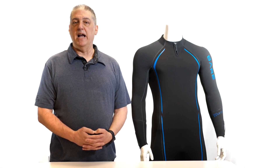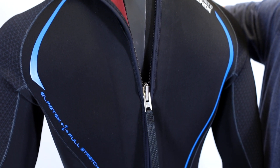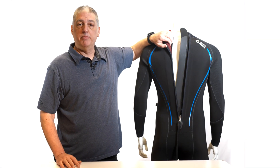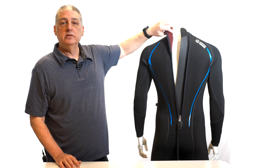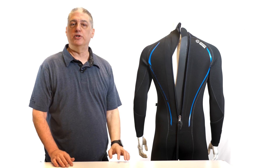Speaking of zippers, we go all out with the inclusion of the extra long 21-inch G-Lock 2 zipper with an offset tooth design and PU coating zip tape to guard against water entry. Reinforced printing on the shoulders and arms keeps your BC shoulder straps in place and minimizes wear from abrasion in that area.